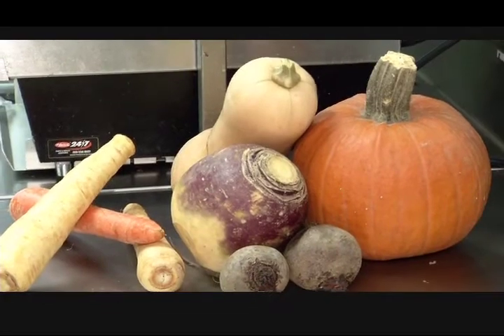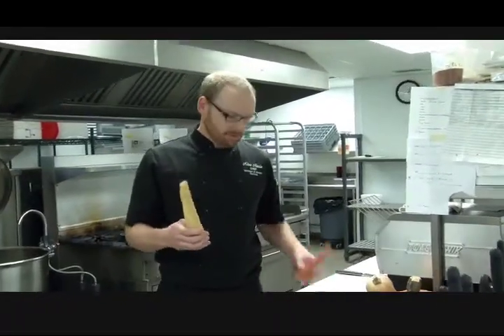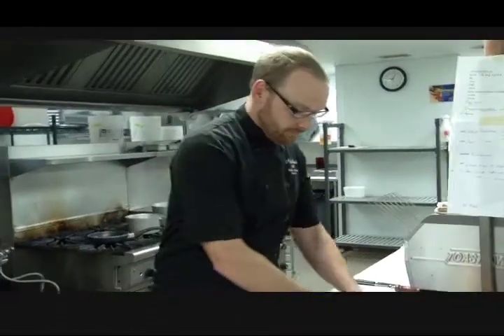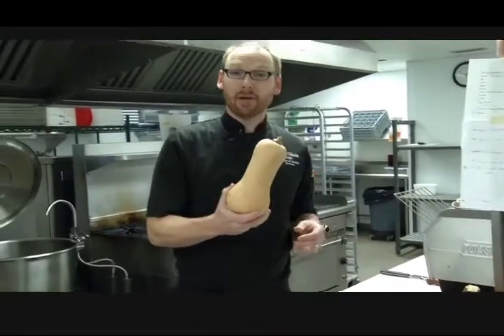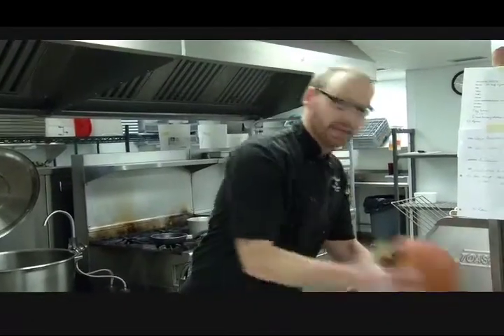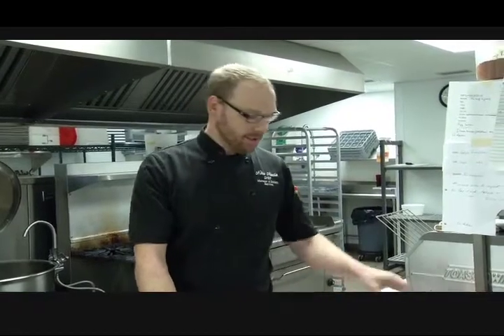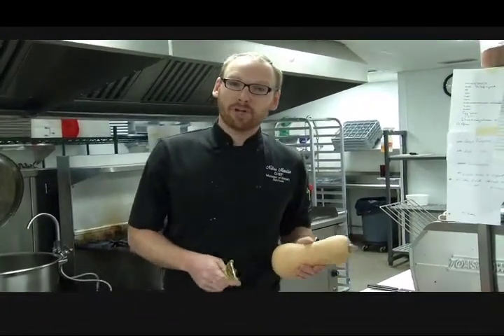I've got a variety of root vegetables here that I'm talking about today. I've got some parsnips, carrots, beets, a rutabaga or turnip, butternut squash, and a pumpkin. These are all things you're going to find locally at your farmer's market or in the grocery stores in plenty of supply, and they taste good. I want to show you a couple simple ways of preparing root vegetables and squash.